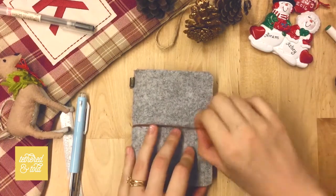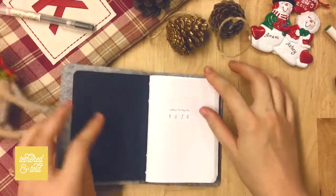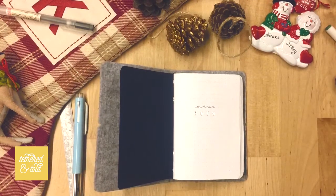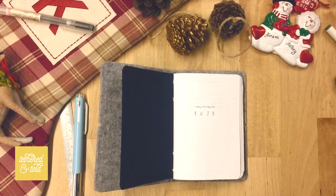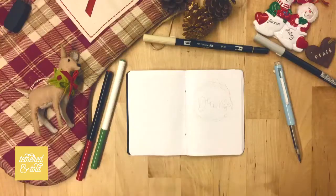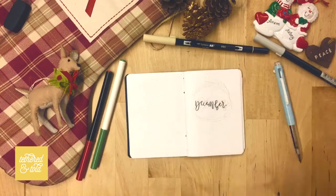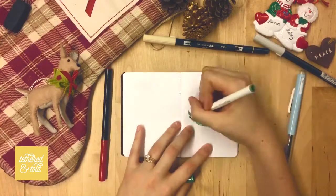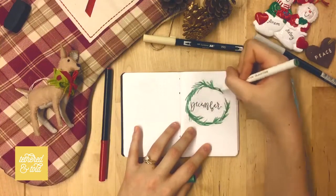Hey guys, welcome back to another plan with me for Christmas and December! This month I'm going to be using a traveler's notebook in passport size — I actually cut it to size from a standard. We're going to be traveling this month and I ran out of room in my Hobonichi, so this is why I'll be doing this setup for a month while I prepare for 2018.